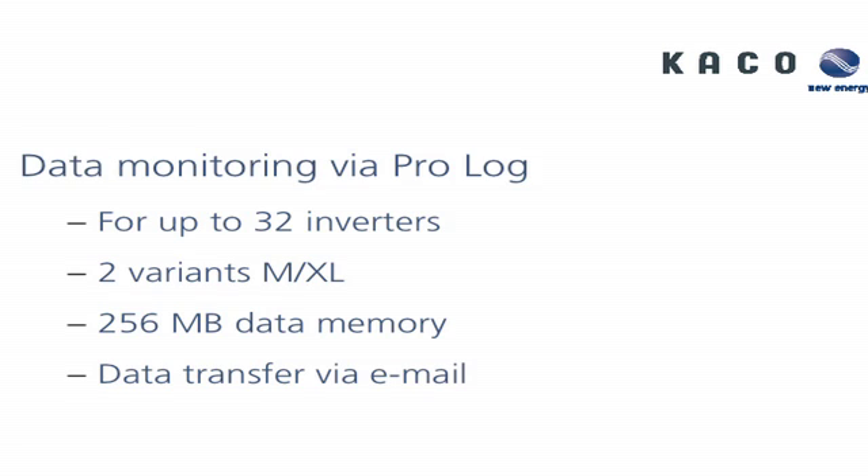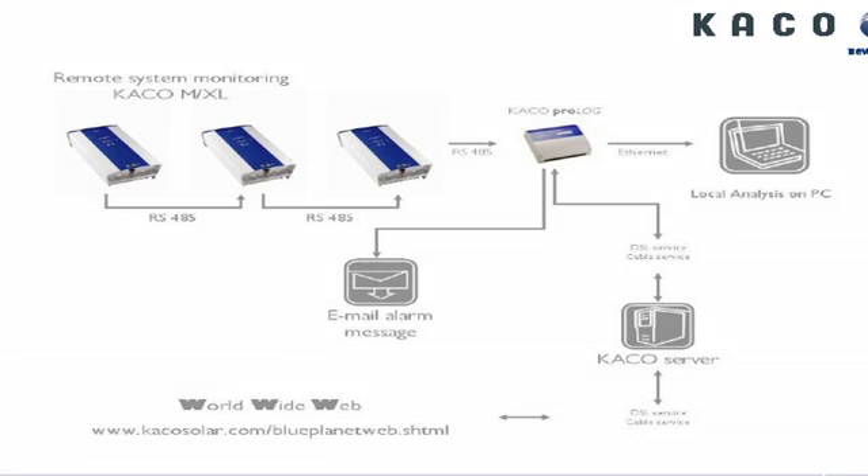The difference is that the XL has more inputs — digital and analog — so you can connect irradiance sensors, temperature sensors, or wind speed sensors, et cetera. The memory card is also a bit bigger, so this device will store energy data. Even without an Internet connection, the information produced from the system can be stored for years. You can access this directly without the Internet, or you can go through our portal to access the information as well.